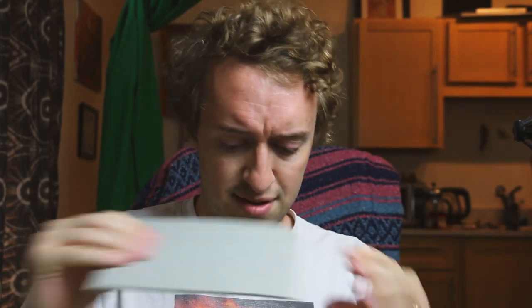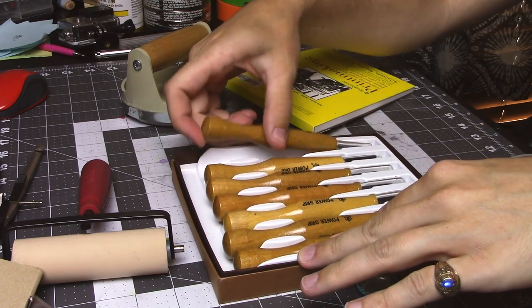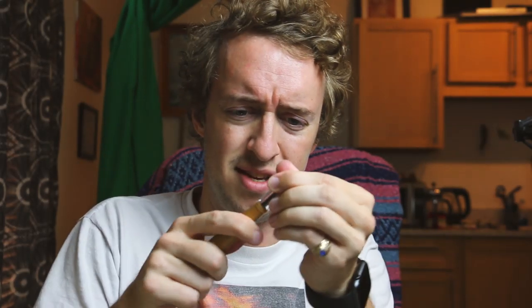Hello everybody, Peter here. Today we're going to take this piece of linoleum — I think it's called gray, or some people call it battleship linoleum. As you can see, it's got like fabric on the back of it. And I'm going to take these knives I've got here — a little set of power grip knives — and carve a design into this.